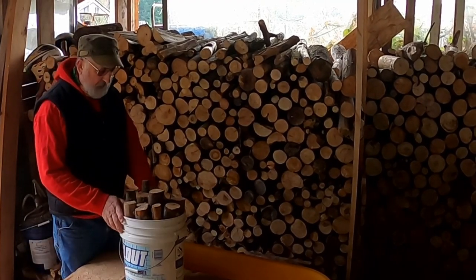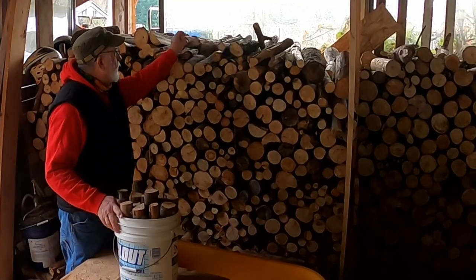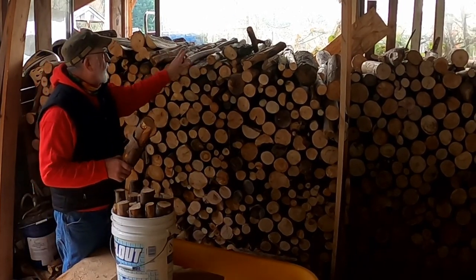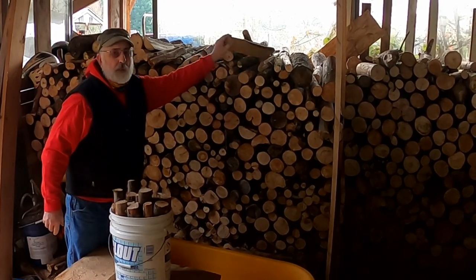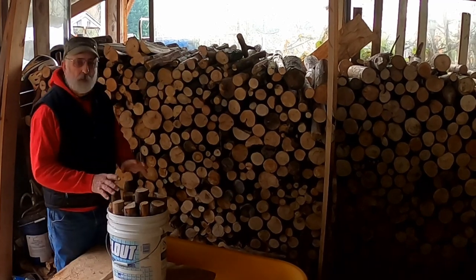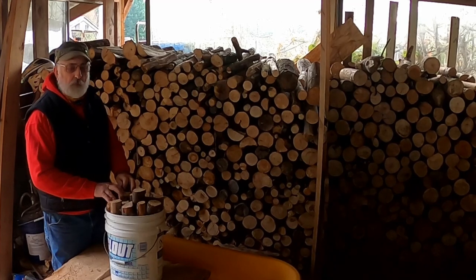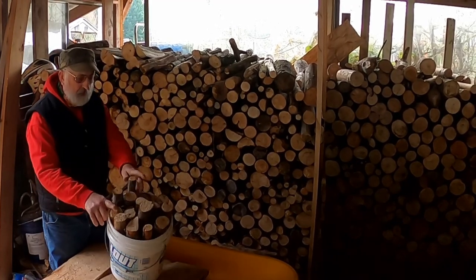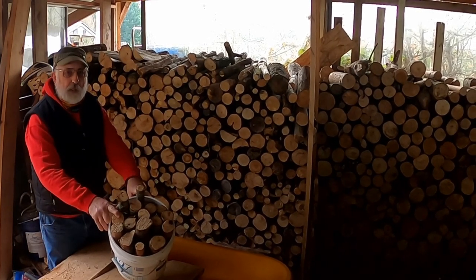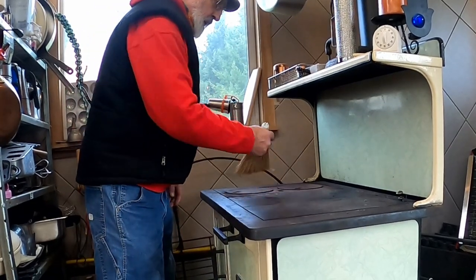It all starts with a five-gallon bucket of wood. The wood I'll be putting in the cook stove is the size that was used in kitchens back in the day when the wood cook stove was being used. We'll be able to cook a complete turkey using less wood than is in this bucket.